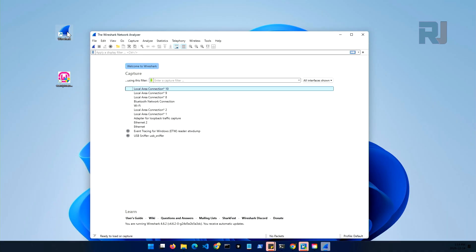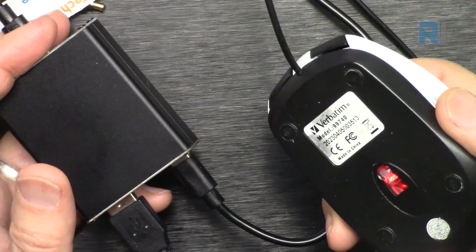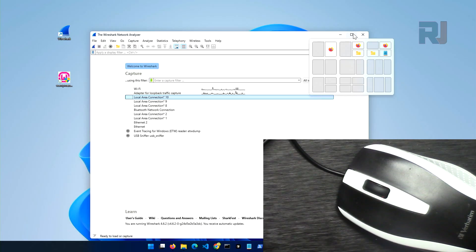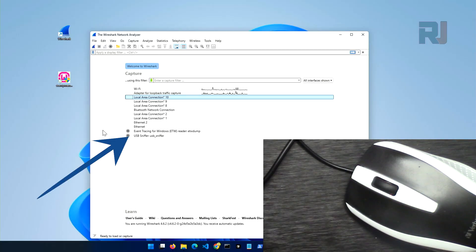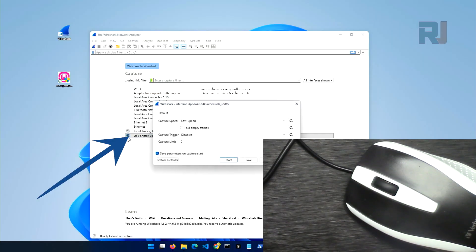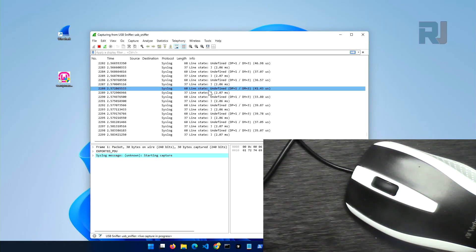Let's run the program. As you can see, the mouse is already connected and turned on. The software is ready. I can see USB sniffer here — click on the icon beside it, and from this menu make sure to select Low Speed, then click Start. Right now as you can see it prints all these syslog entries. When you see syslog it means there is no USB activity.